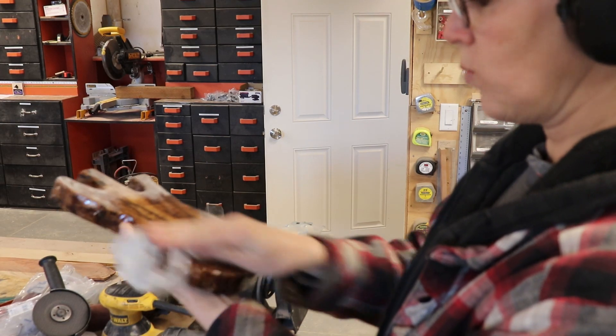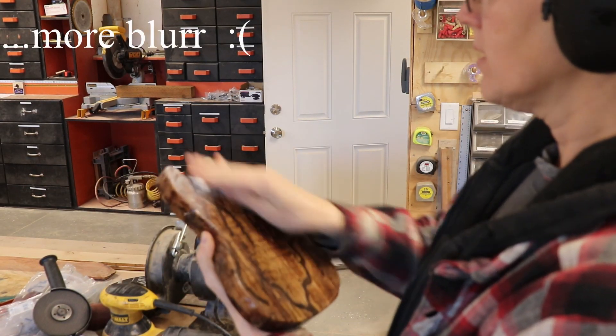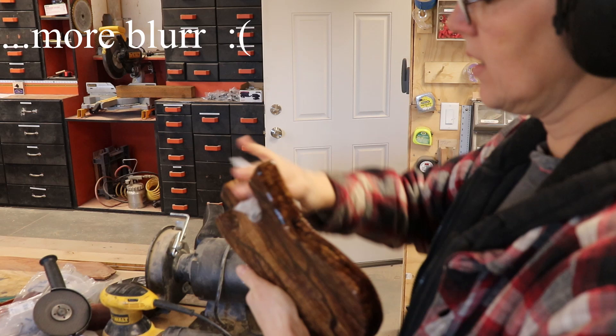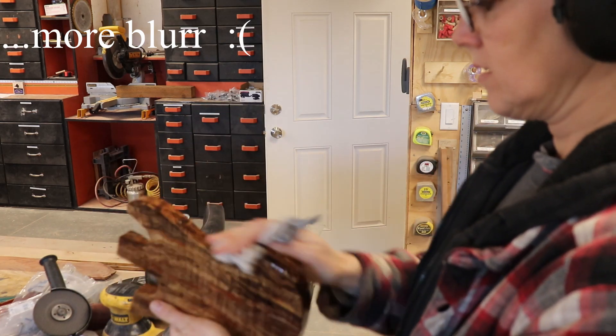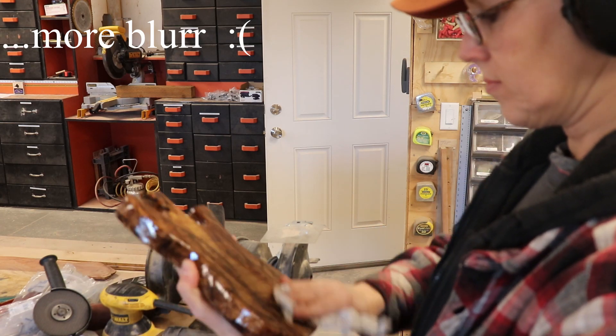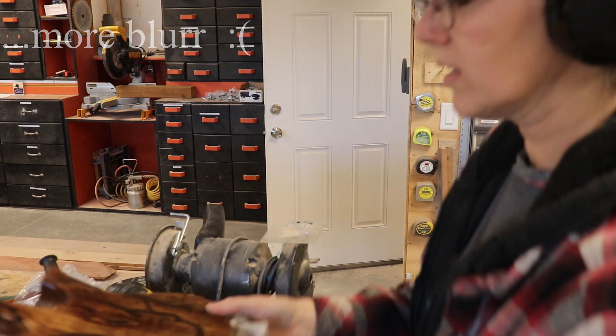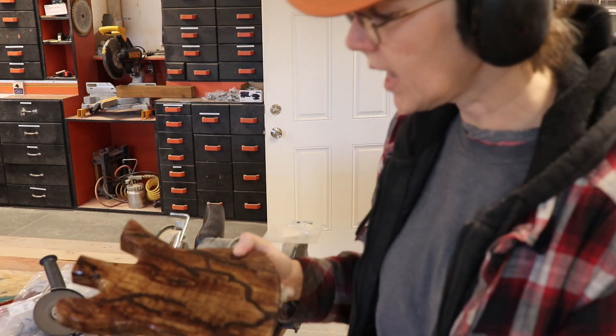I'm going to wipe this off with a wet rag, just bringing it back to life — which is nice — but it's not as nice as this side. So it has like a matte finish, which I kind of like.